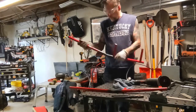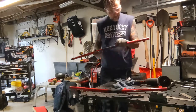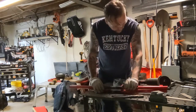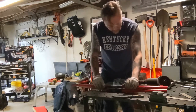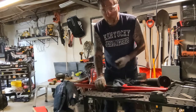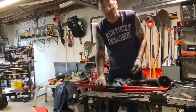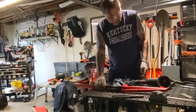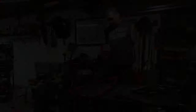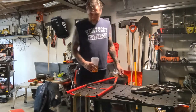So basically I cut this one at somewhat of a 45-degree angle. I'm just going to lay it on top of the other one and try to match that cut as close as possible. That way when I go to weld it, it makes a somewhat close weld. I can clean it up a little bit in welding or after welding with the grinder, flap disc, whatever. We're going to go ahead and weld this part of the frame up.